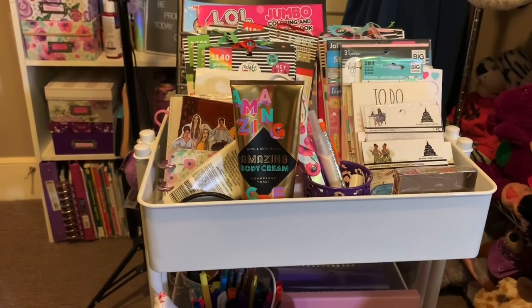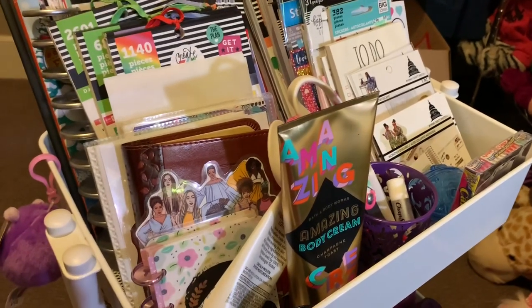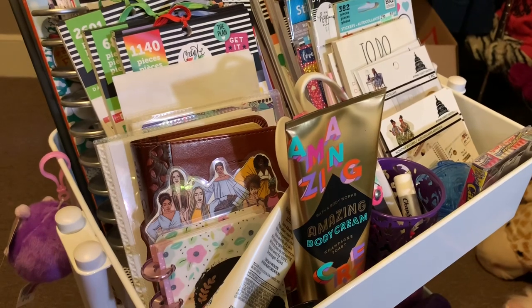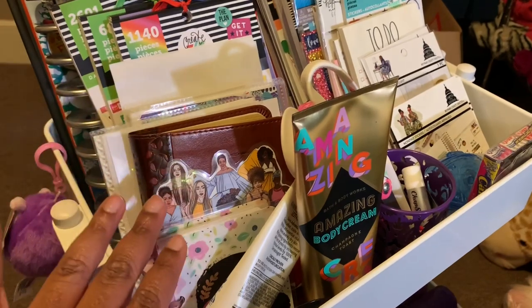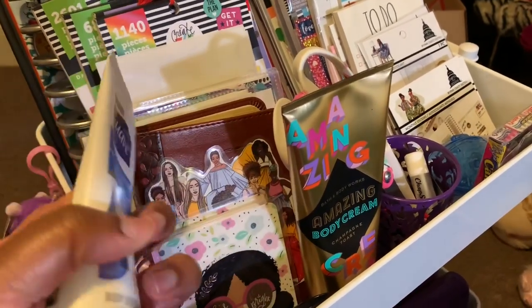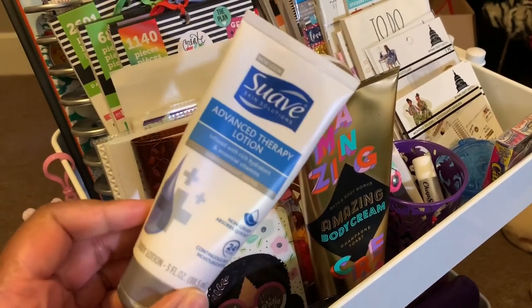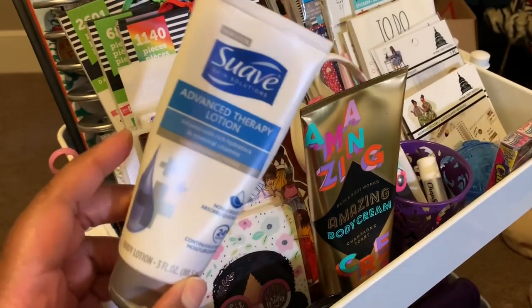If you like to see what I have in my messy planner cart — because that's what I use it for — please stay tuned. We're going to start with this top row. I have some stickers and essentials I need for filming. First I have some Suave lotion, which I like to have on hand so my hands aren't ashy for videos.